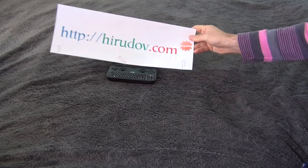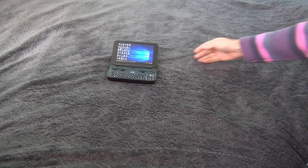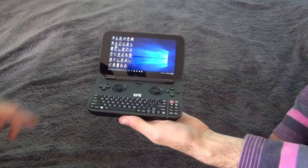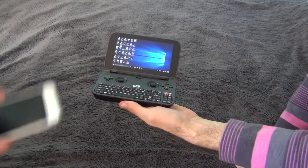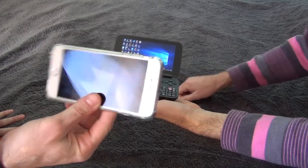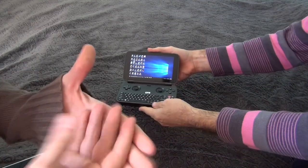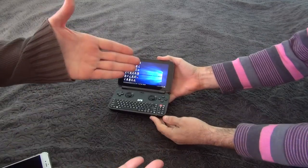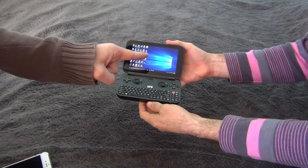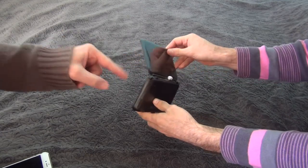Hello dear friends and welcome to Herodov.com. Today we will do the second part of our GPD Win review. Before this device we used to play games with this and Nintendo 3DS. We don't have the console in our hands right now, or PlayStation Portable, or PS Vita, but this is the future of mobile gaming and I'll show you why.